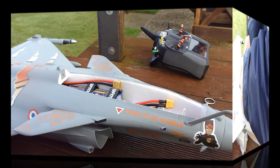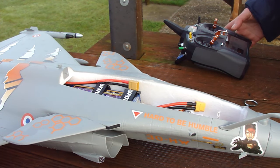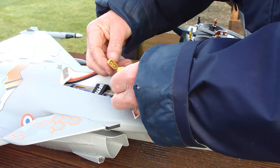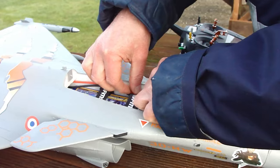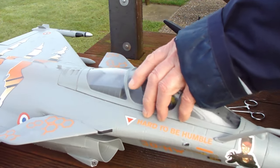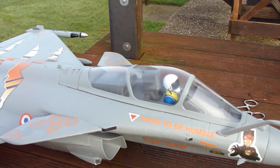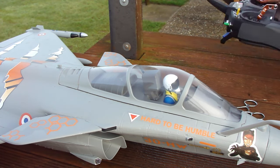Let's connect it up. There we go. OK, let's power it up and go fly it. Right, right, left, up, down. Safe mode.